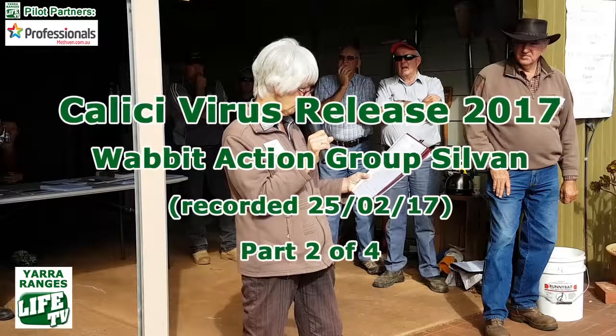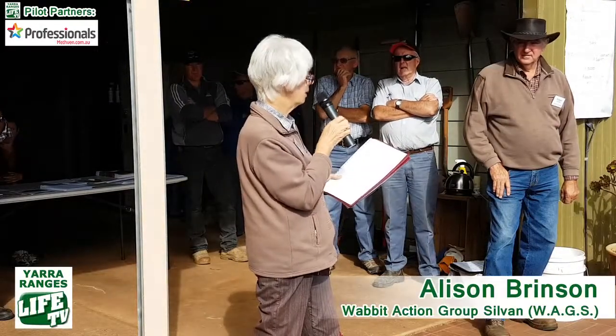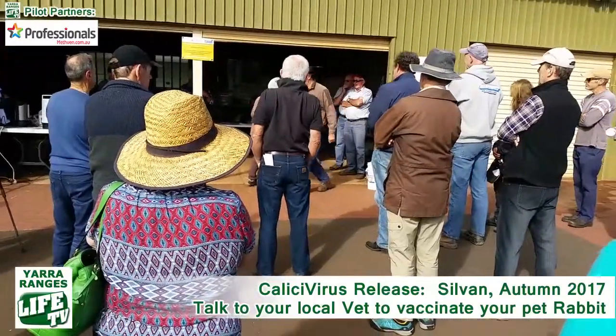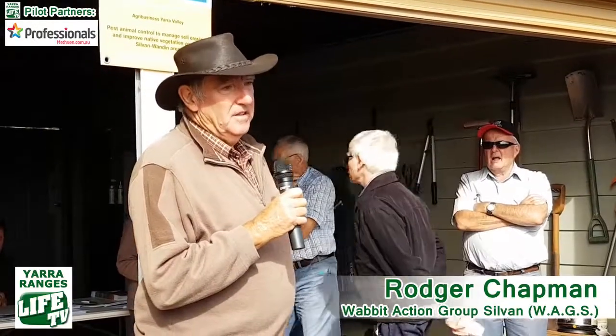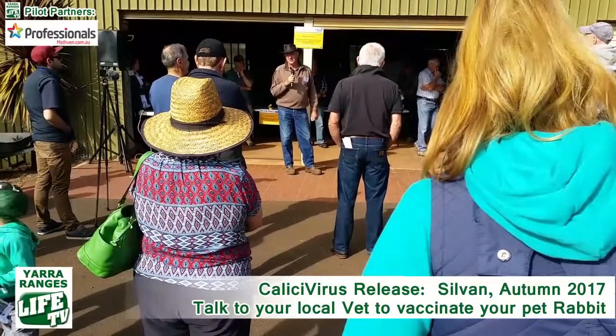I'd like to hand over to Roger, who's going to tell us more detail about exactly how we're going to release the virus in WAG. Thank you, Alison. Good morning everyone. Alison has given you a pretty comprehensive overview and she's stolen a little bit of my thunder, but that's good — you can hear it again and there might be a few things I've missed as well.